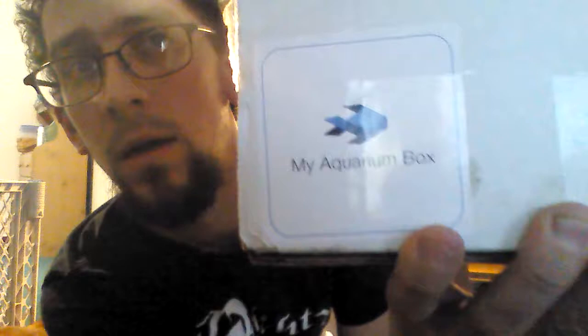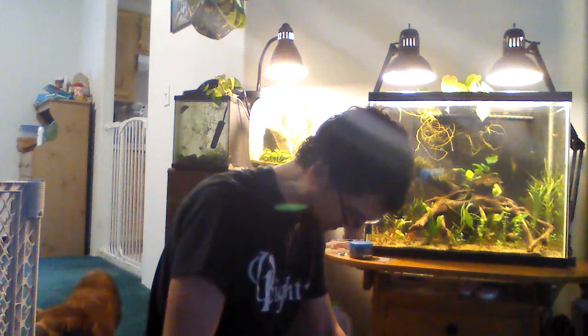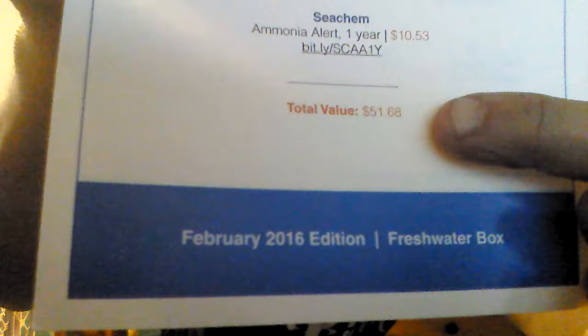Check it out — my aquarium box. Let's see what we got in here. Got all the different advertisements here, this gives you a list of all the different products and prices. It's a $25 box, so $51 worth of products. Let's see what I got in here.